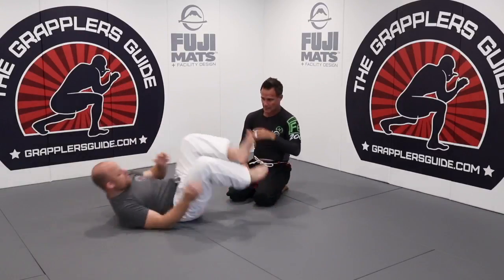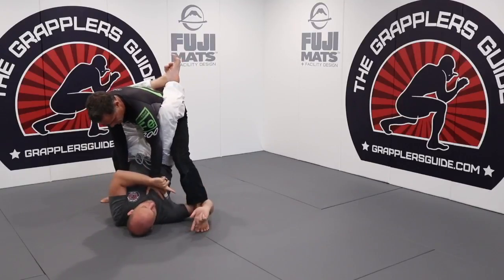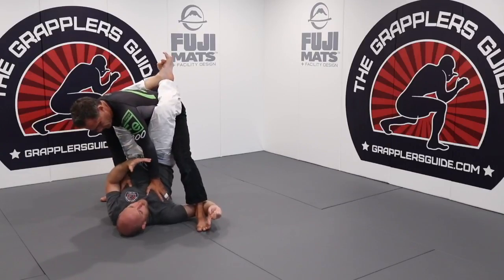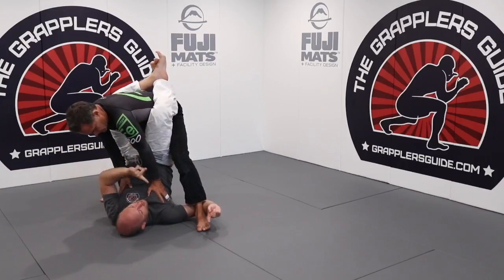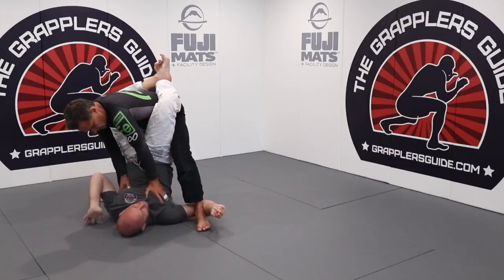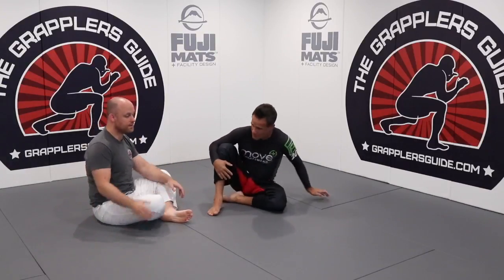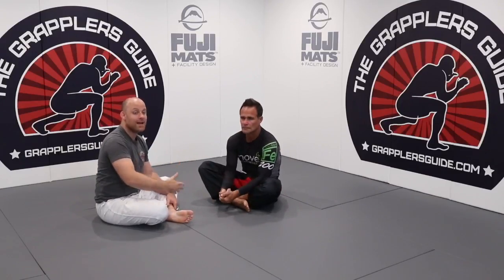Another example: he goes to stand up, I hook under doing the waiter sweep — trapping his right leg. When over-committing, you want to take them in the direction of the limb being trapped. Since I'm only controlling the leg, I need him to dip down that way. I twist my hips, come up and finish the sweep. His hip was pressuring to the right as I trapped his right leg.